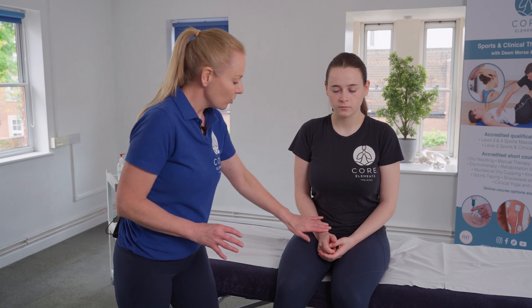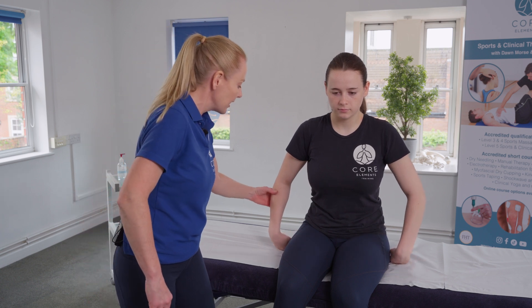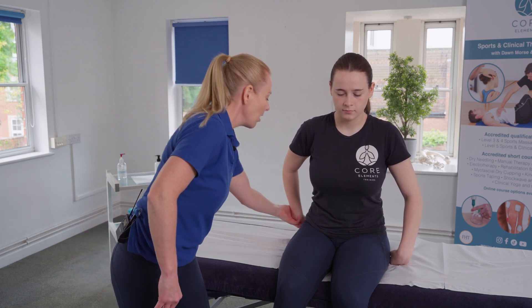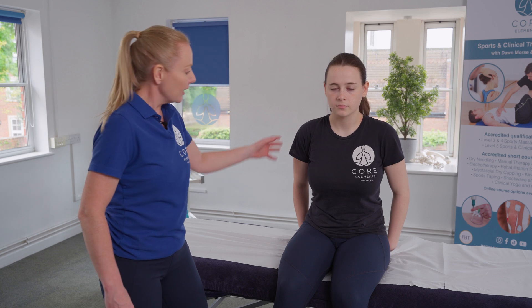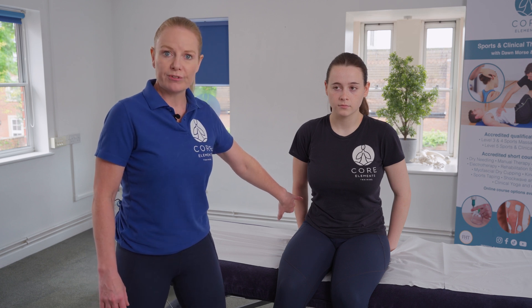The first stage of the test involves the client internally rotating their arms and placing their hands behind the back of the body. She's internally rotating slightly at the shoulder joint, and the elbows should be in a slightly softened position so the client is not pressing into those hands.